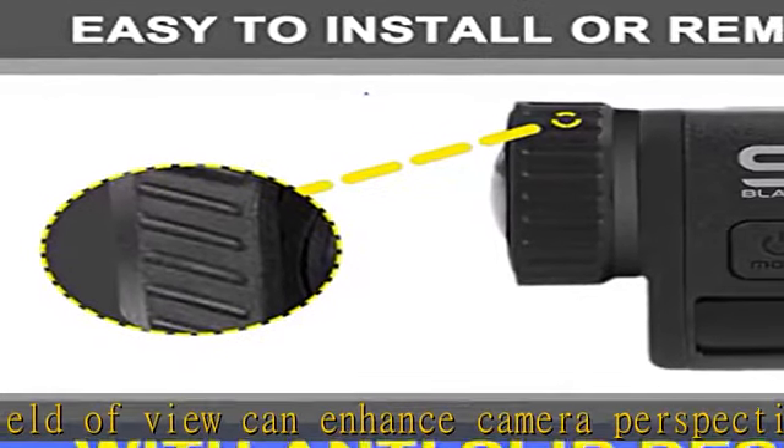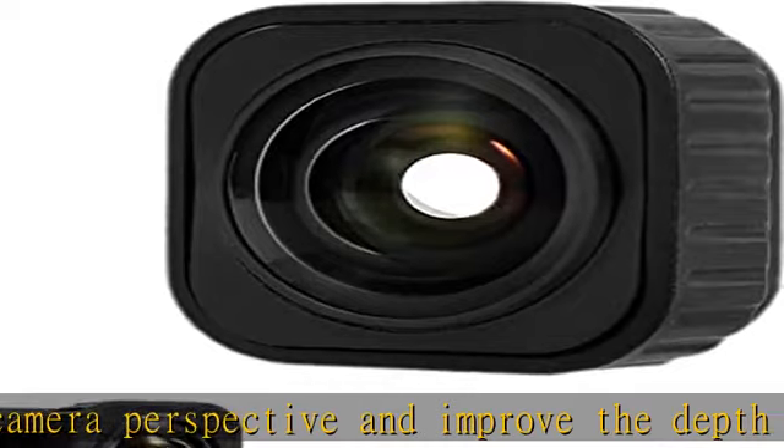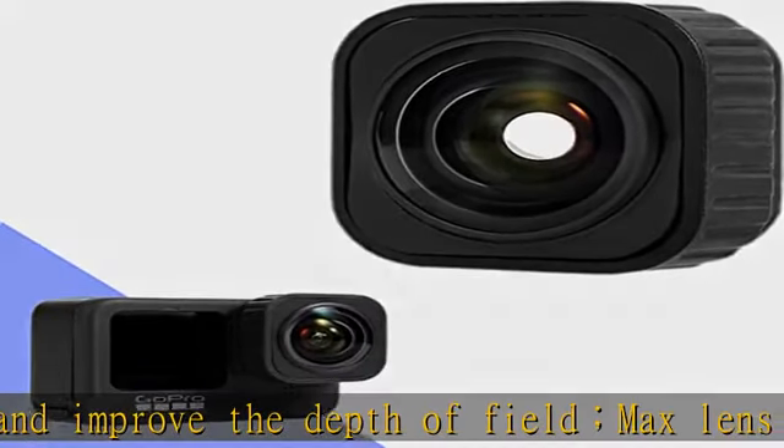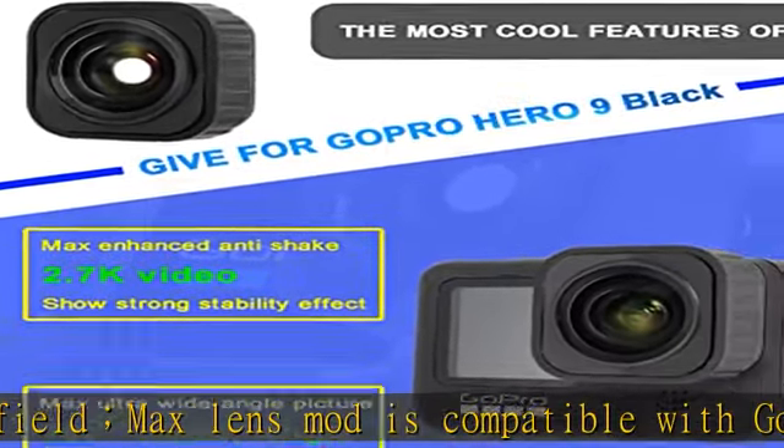Gives the GoPro Hero 9 Black the most cool features of Max so that the camera has the Max HyperSmooth mode, strong shockproof function and strong stability effect. Anti-skid technology specially designed for the lens — it can be installed and disassembled without tools.